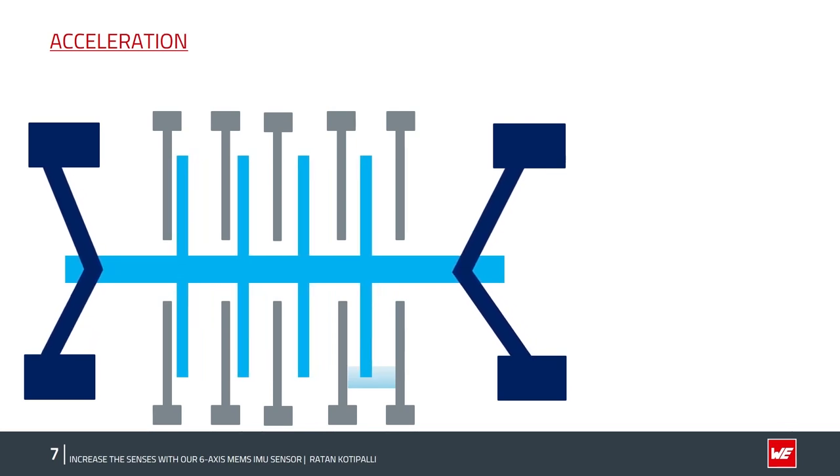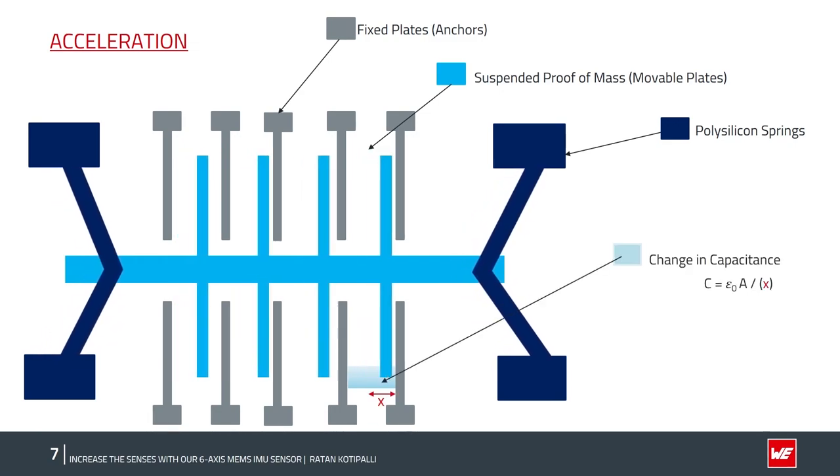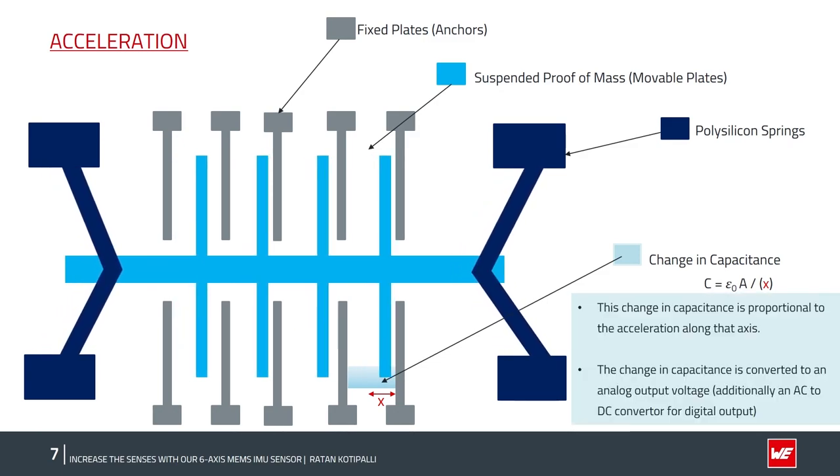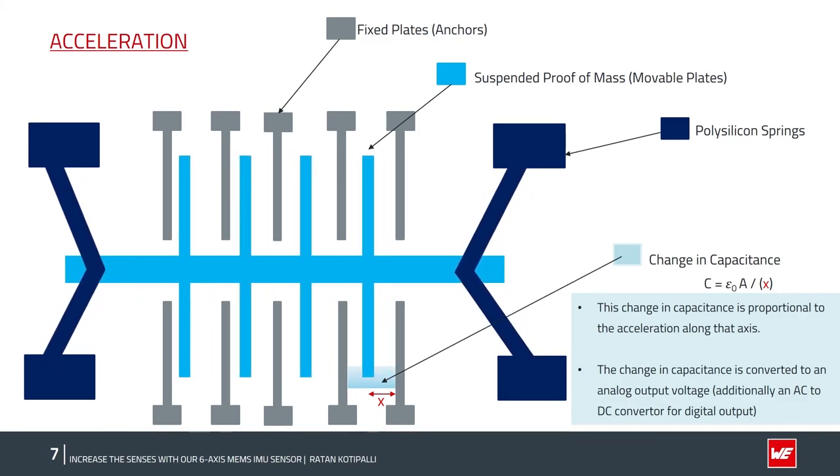The MEMS accelerometer is a micromachined structure built on top of a silicon wafer. It consists of fixed plates (anchors), a suspended proof mass (movable plate), and polysilicon springs that allow the structure to deflect when acceleration along X, Y, or Z is detected. As a result of deflection, the capacitance between the fixed and movable plates changes. This change in capacitance is proportional to the acceleration along that axis, and the sensor converts it into an analog output voltage.